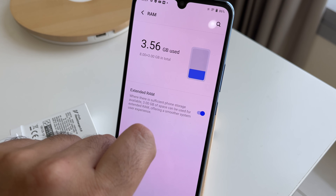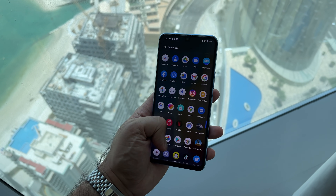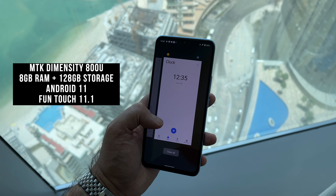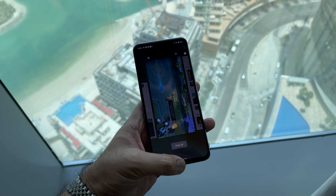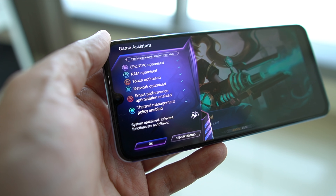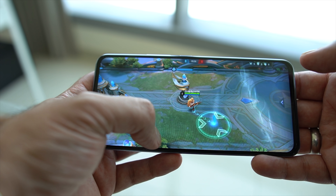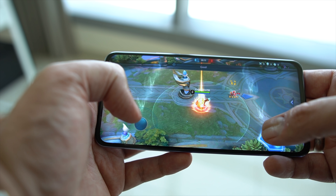This is powered by 8GB of RAM with the inclusion of extended RAM — essentially, if you have sufficient storage space, three additional gigabytes of RAM are added to give you a smoother system experience. There's also 128GB of storage, and it's powered by the MediaTek Dimensity 800U chipset. This chipset is more of a power-saving chip than a raw performance one, so gaming and day-to-day multitasking are reasonable — not the fastest, but it conserves battery life.